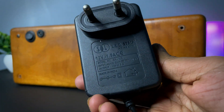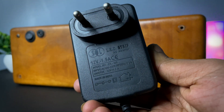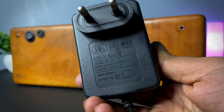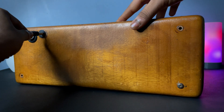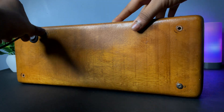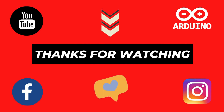For charging this boombox we need a 12 volt adapter. So that's it for today, stay tuned for our next video. We'll see you next time.